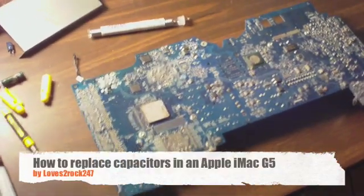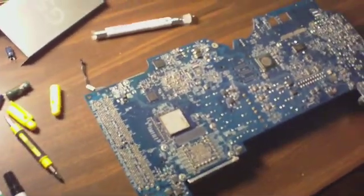Alright guys, this is the Love to Rock 24-7. This is the logic board from that iMac.